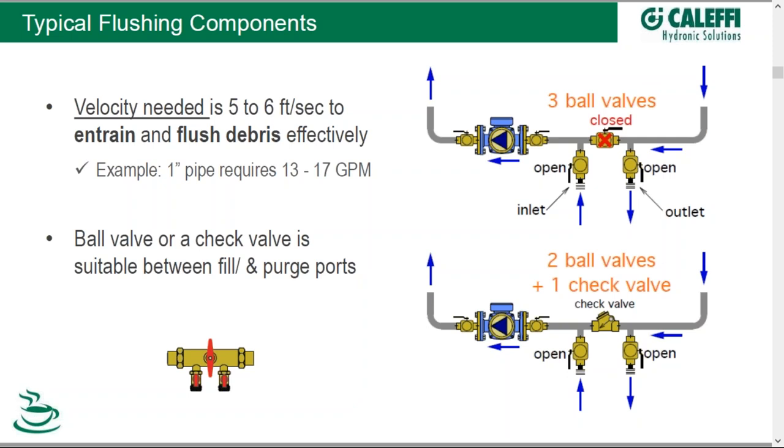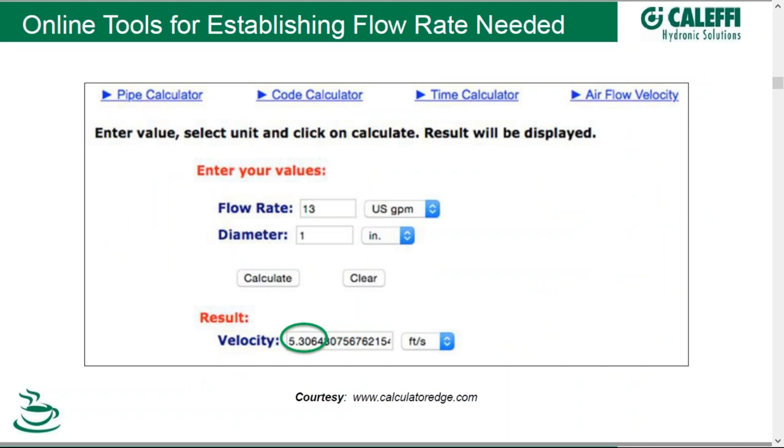When it comes to flushing debris, the velocity needed in a pipe is about five to six feet per second average pipe velocity to do a good job of entraining and burping that debris out of the system effectively. As an example, a one-inch pipe will require anywhere from 13 to 17 gallons per minute approximately. Some manufacturers such as Kalefi offer a fill-purge valve that's all one piece, which is convenient. Online calculators can answer the question quickly — you want five to six feet per second, you have a one-inch pipe, and you can see that 13 gallons per minute through that one-inch pipe will give you the needed velocity.